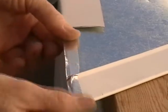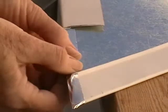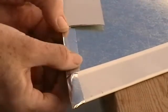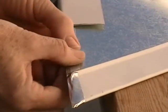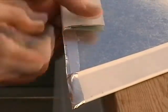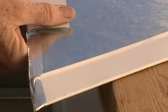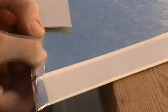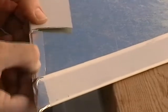Once you get the backing off your HVAC aluminum tape, you really have to be light-fingered because it has such a strong glue adhesive on the back of it. The slightest touch of your material and it wants to stick, so you have to get your placement in your mind ahead of time.